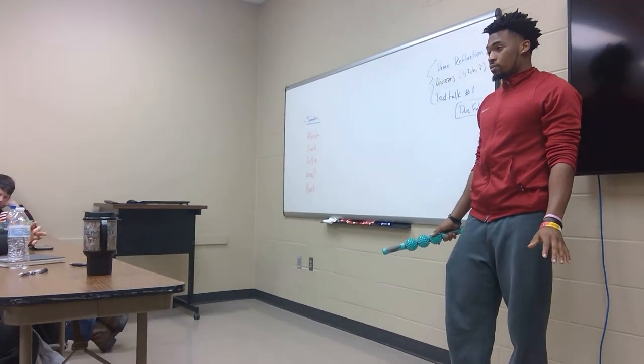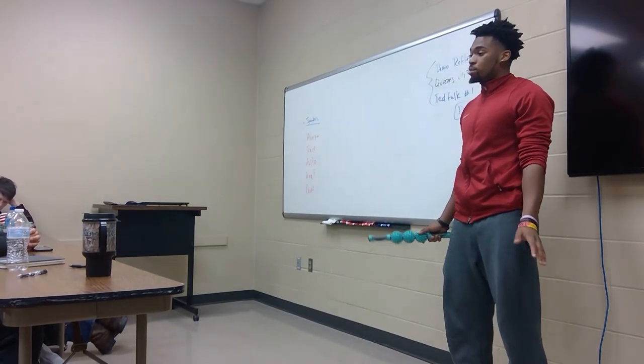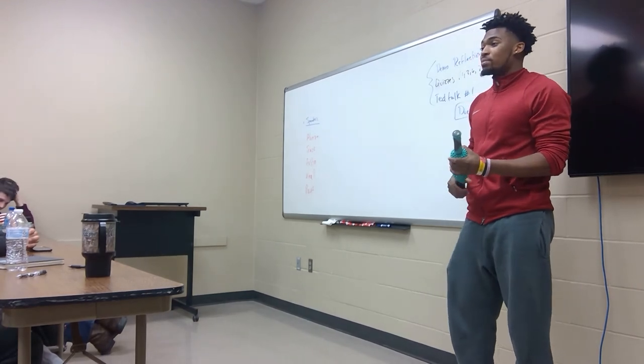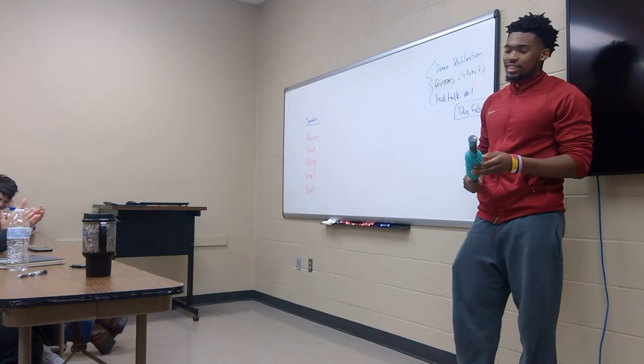I encourage everyone to stretch more often, and just breathe. A key point to stretching is breathing — just focus on your breathing. That's my presentation. Thank you. Any questions?